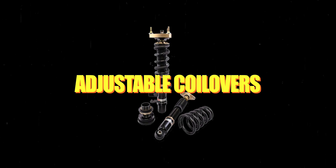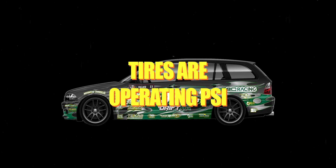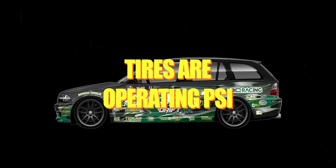You will also need adjustable coilovers or suspension — you must be able to change the ride height, as that is how we add and subtract pressure from each corner. Make sure all tires are at the operating pressure you're going to run them at. On a drift car we typically run lower rear pressure and higher front pressure; on a road race car it's usually even. Have it set to where you plan on running it, as that will affect where the weight is sitting.